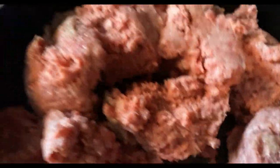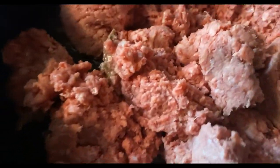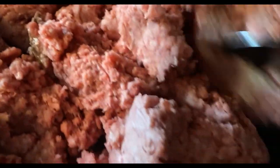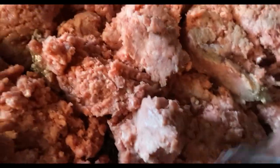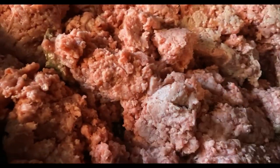Alright y'all, my steak is done. I've transferred it to another pot, and I've got my ground beef over here cooking on low. You gotta cook it on low — always cook ground beef on low so it won't burn. We don't want burnt ground beef, we want it well cooked. I'll let it cook and I'll be right back.